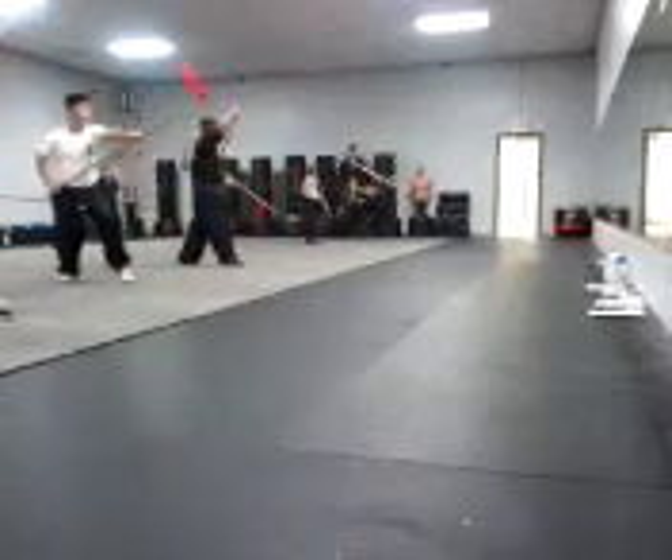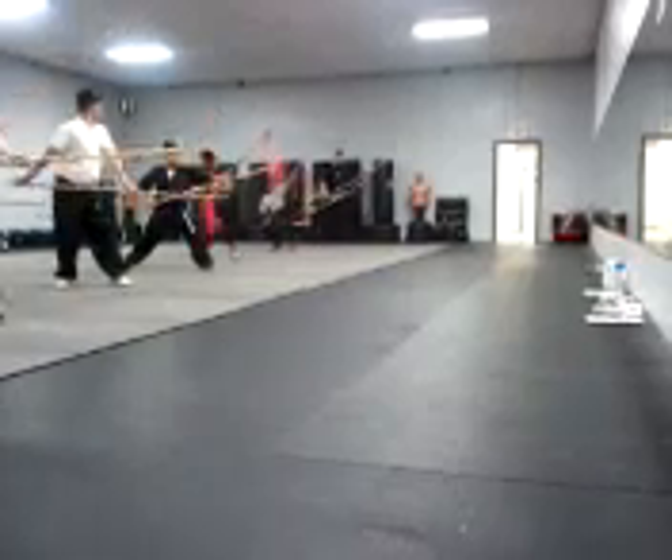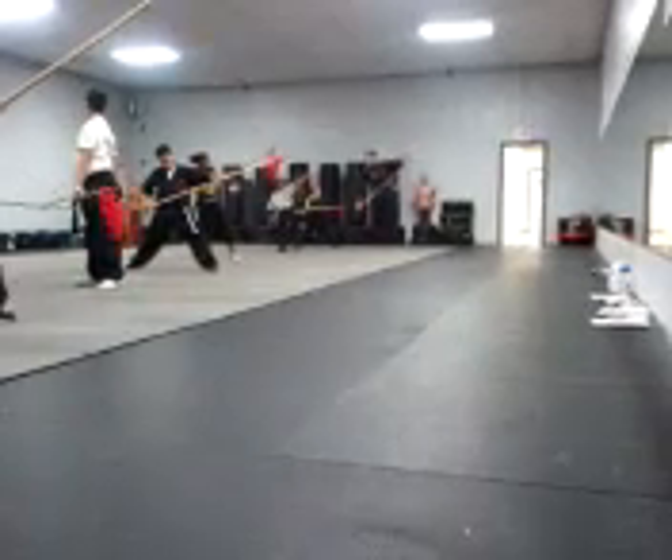And then step back. Long off. Right leg back. And your spear tip should be facing forward. See? All right. Let's go.